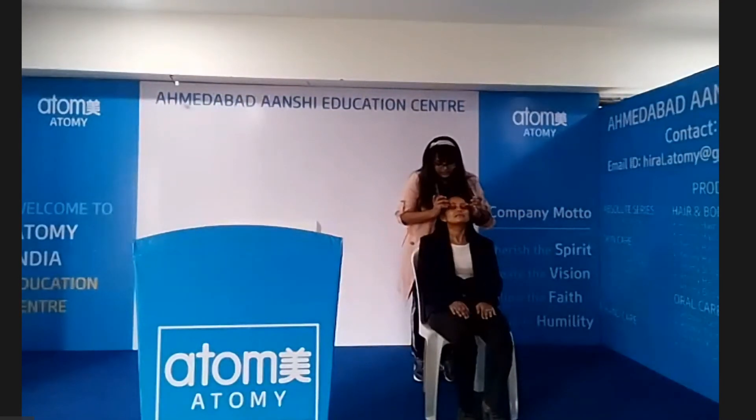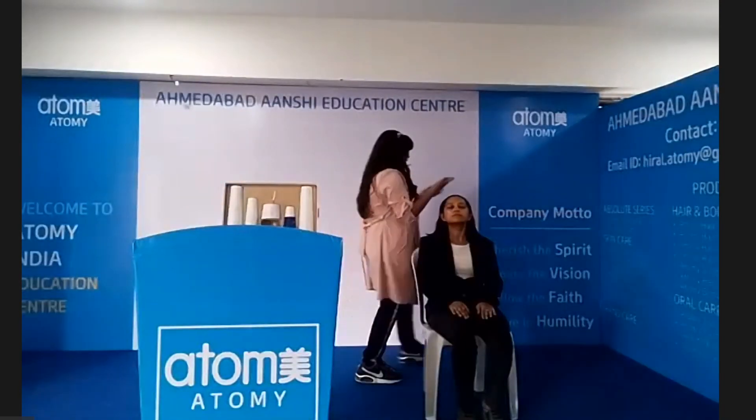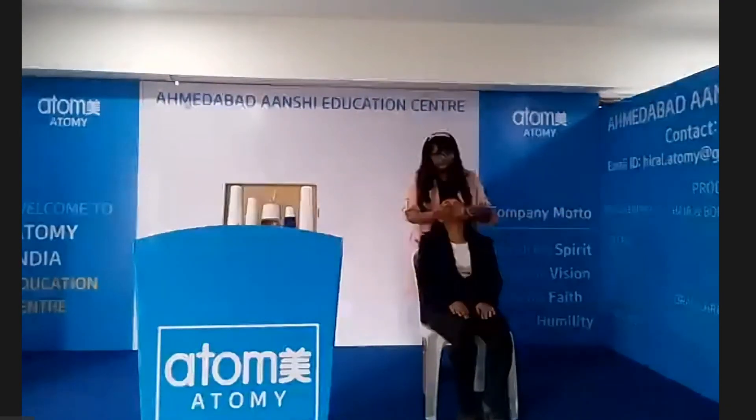With a gentle patting motion, keep tapping until the eye cream is fully absorbed before applying any other cream. After using the eye cream, we will use the nutrition cream. Use the spatula to maintain the quality of your product. Apply a little nutrition cream to the whole face, avoiding your eyes and mouth, and don't forget your neck area.